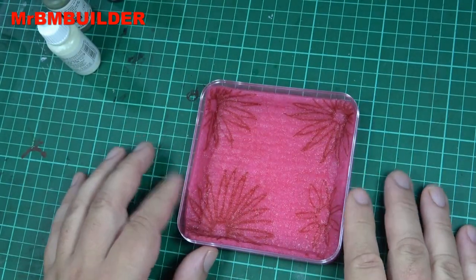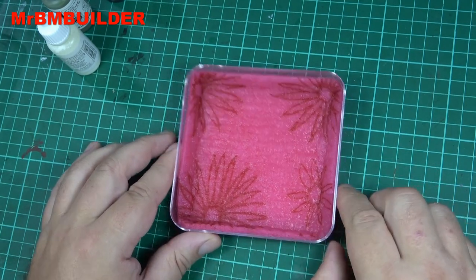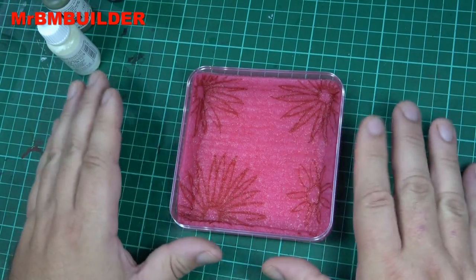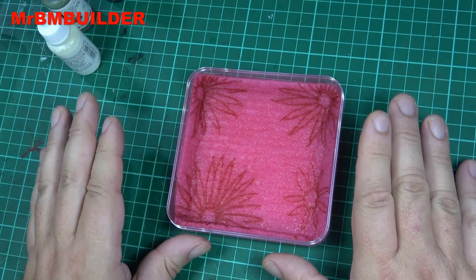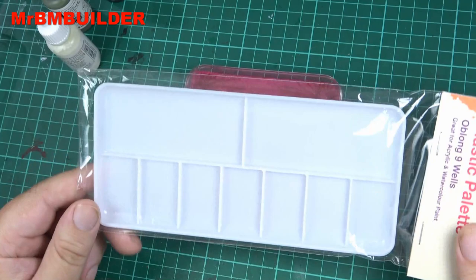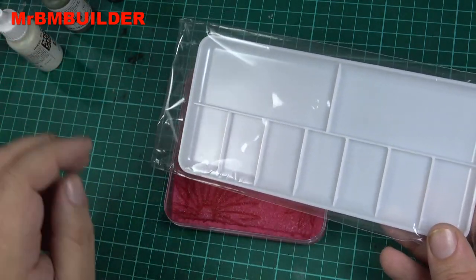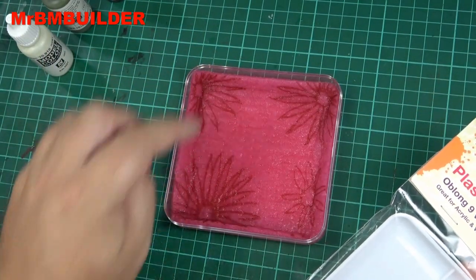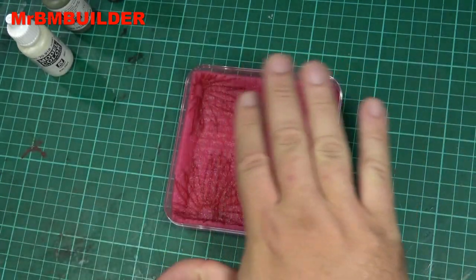I'm going to use a wet palette for this — I've done a video on it, so if you want to check how to make one, have a look at my video or another one online. I know this looks a little bit advanced, but it isn't — it actually makes things a hell of a lot easier and your figures will look a lot better straight away. I used to use a normal tray, and the paint just dries out far too fast. You can use a retarder, but I find having it in a wet palette works a lot easier.